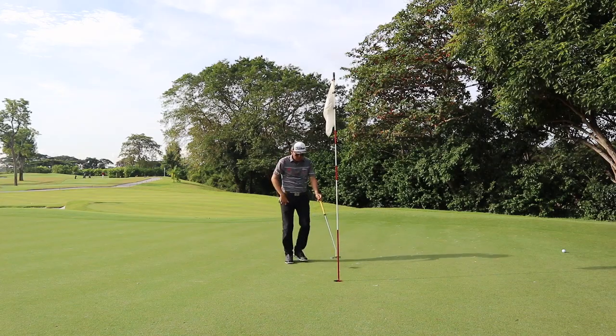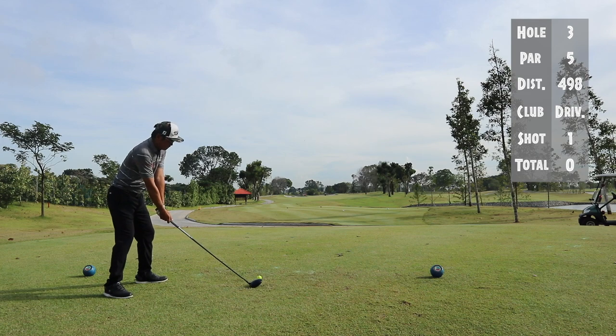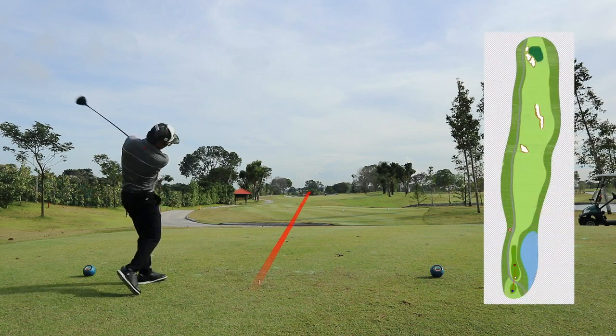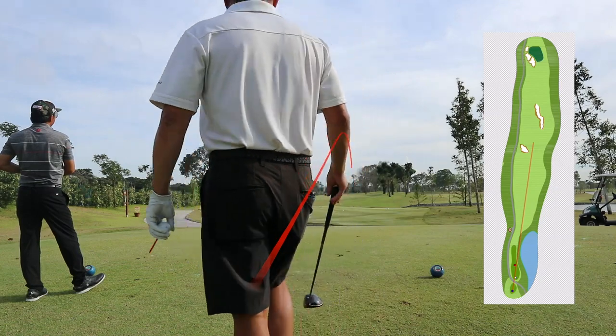Moving on to the next hole. On hole three we have a wide fairway — put it on the fairway. It's not like I'm going to hit it 10 or 20 meters further by being risky. Putting it on the fairway will always be key so that you're able to give yourself a nice second shot and a good look to the green.